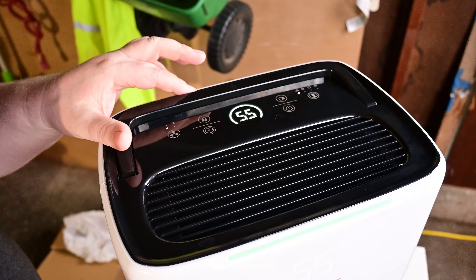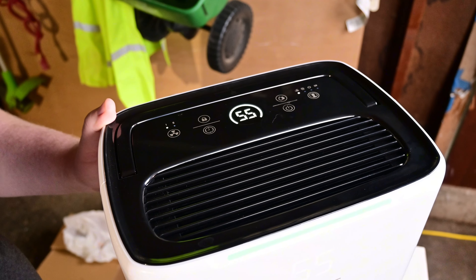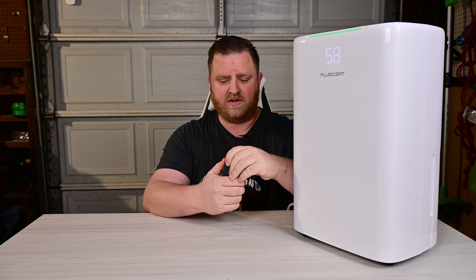There's also a little spring-loaded handle button — you push it to release the handle, and push it back down to lock it into place. That covers the operation of this dehumidifier.